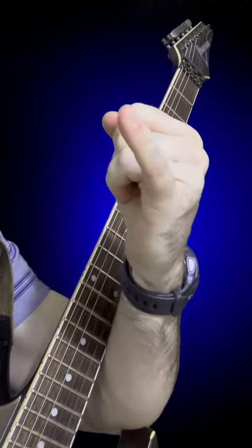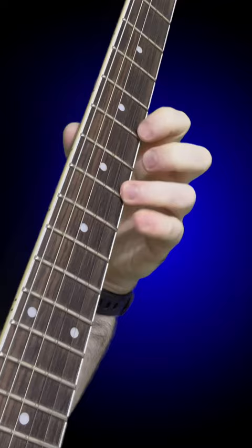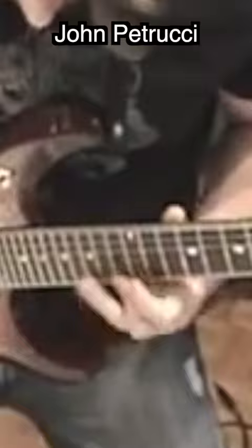Stop blaming your pinky finger for your lack of guitar speed. It is very possible to play quite fast even when your pinky finger is flailing around all over the place. I don't know of a single fast guitar player who, when you look at their fretting hand at the right angle, doesn't have this issue in their playing.